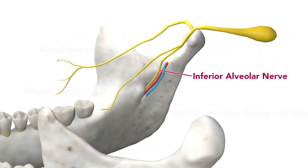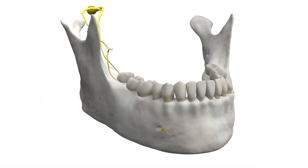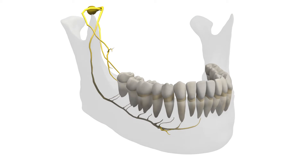The inferior alveolar nerve runs along the medial aspect of the mandible and then travels through it. It provides sensation for all teeth on that side. By numbing the inferior alveolar nerve, you aim to deaden the sensation of its entire distribution. If performed properly, you will achieve anesthesia of all of the mandibular teeth ipsilateral to the nerve. In this case, all teeth marked in red will be numbed by this procedure.